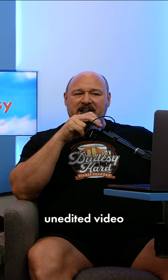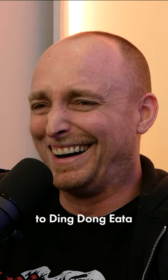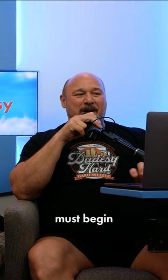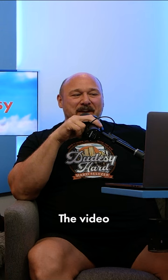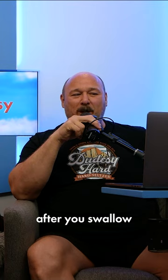Simply make an unedited video of yourself eating Hostess Ding Dong and email it to dingdongedaatthon.com. The video must begin before you eat ding-dong and end after you swallow ding-dong.